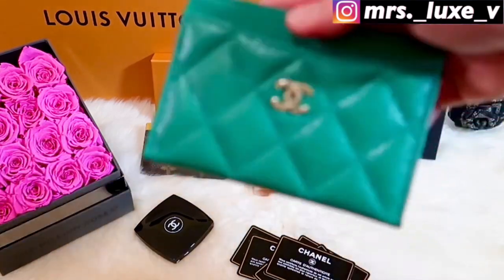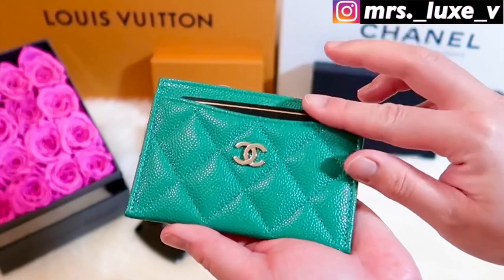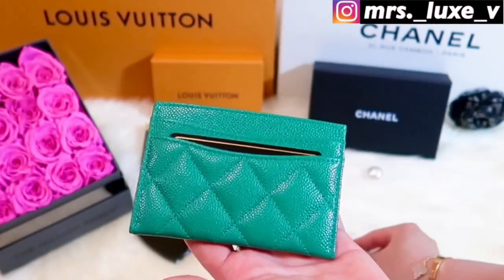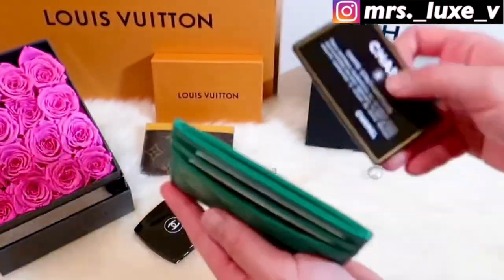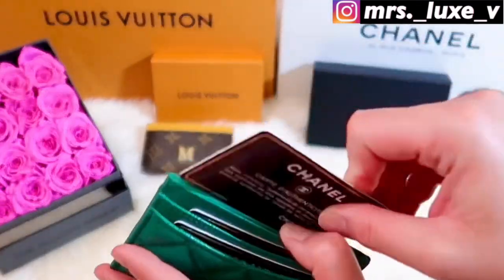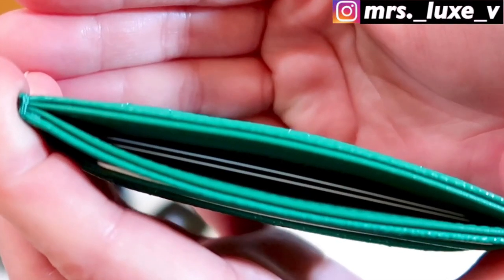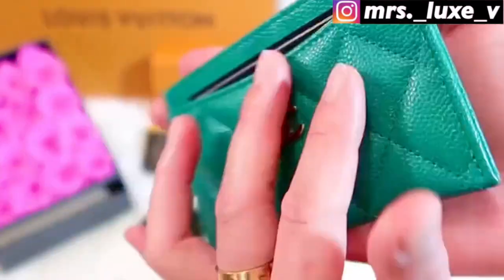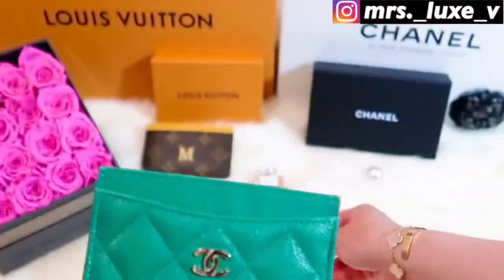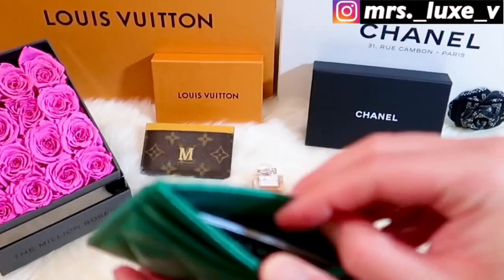Let's move on to my Chanel card holder. The same way, I will be putting one card on each slot, except the middle slot where I will be putting two cards. Unlike the Louis Vuitton card holder, this Chanel card case can obviously hold more. This is because of the extra card compartment that the Louis Vuitton doesn't have.